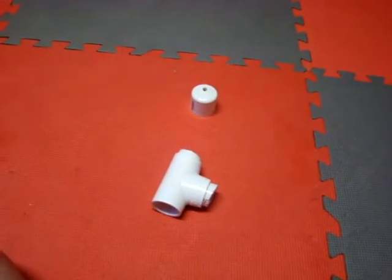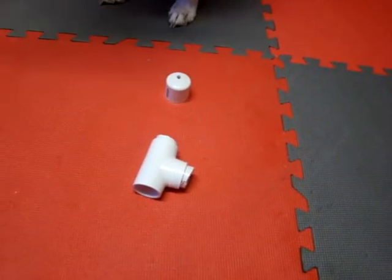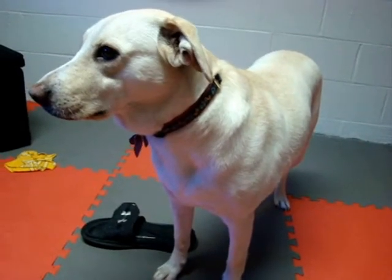Hey everybody, this is Adam here, and this is how you build a Durso standpipe. Here's my dog — say hello, Noel.